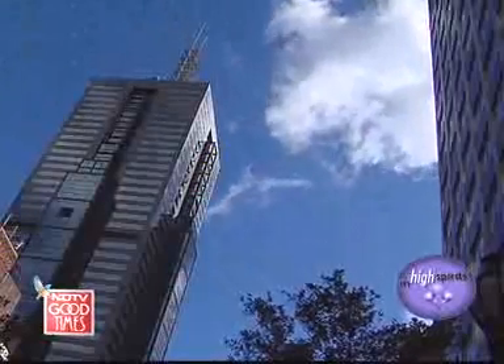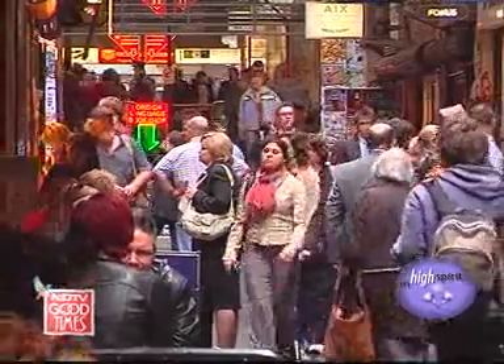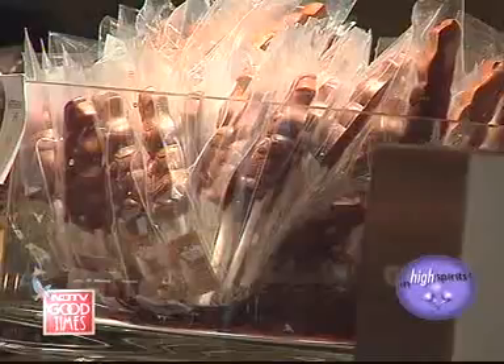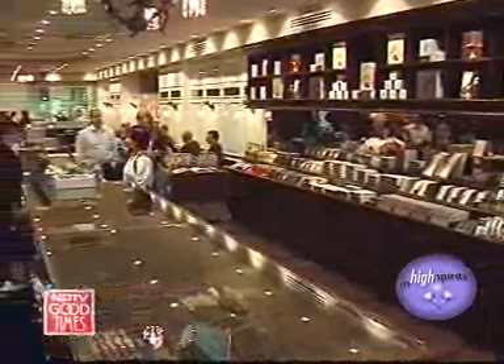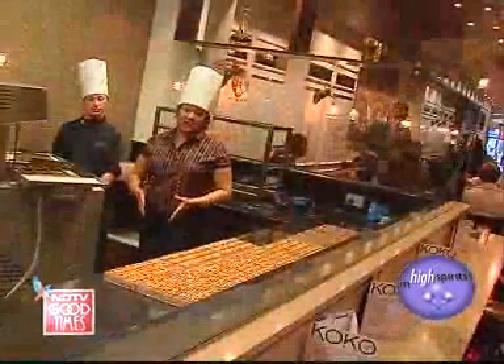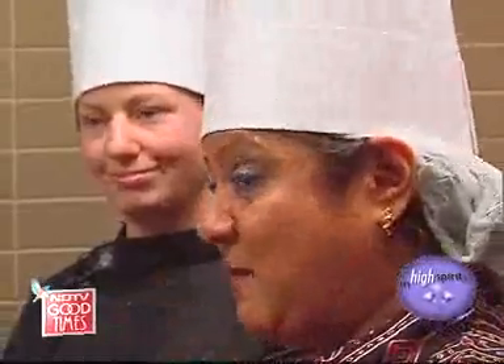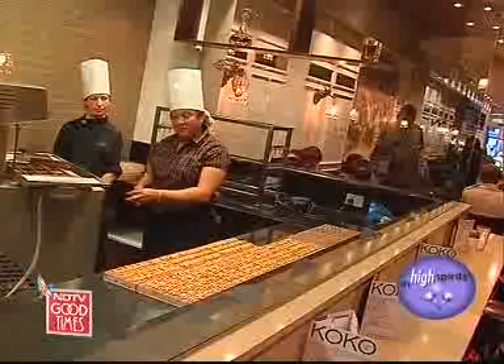Let me admit that there are quite a number of things that give me as big a high as mixing cocktails. Chocolates being right on top of the list, and that's where I'm headed — to visit a chocolatier. I'm at Coco Black, and it's one of the most well-loved and respected places for chocolates in Melbourne. And I have with me Tammy, who's going to show me how to make chocolates.